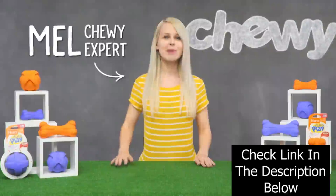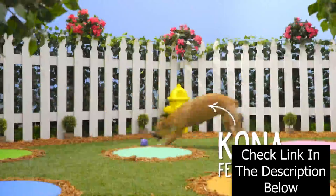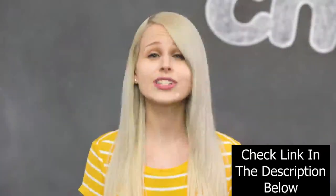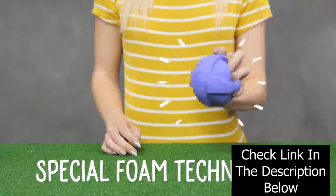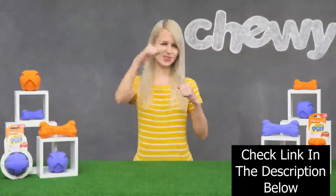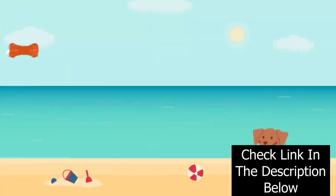Hi, pup parents! I'm Mel from Chewy and today I'm going to show you some super fun dog toys that are sure to pack in many hours of playtime. Hart's DuraPlay dog toys are so unique — these toys combine a flexible, smooth exterior plus a special foam technology that enhances durability for long-lasting fun. Your dog will feel the difference. These bad boys can really take a hit — they bounce, they fly, they even float. Finally, a dog toy that's fun on land and sea.